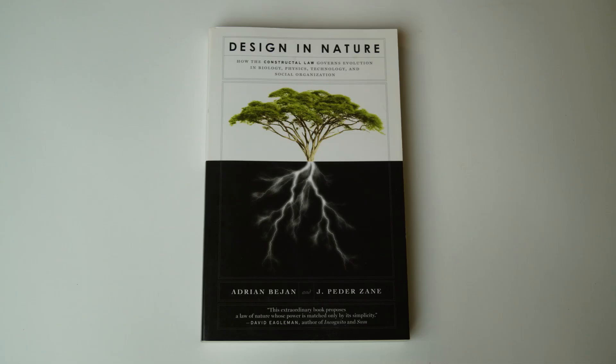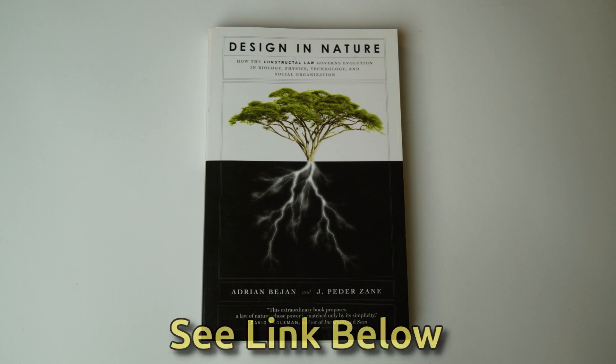There's a very interesting book called Design in Nature that discusses this very idea — I'll put a link to it down below. Evaporation from the soil is mainly dependent on the exposed surface area of the soil, the soil moisture, air temperature, and humidity.